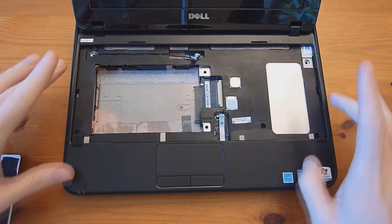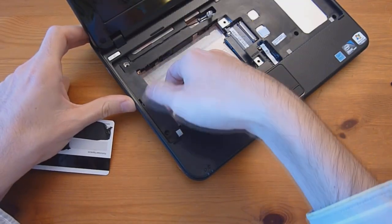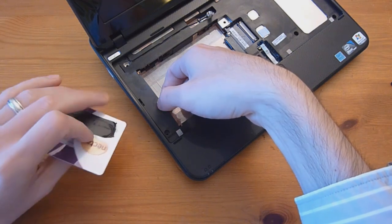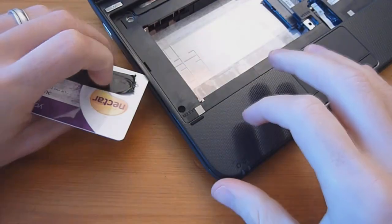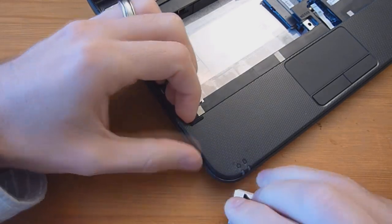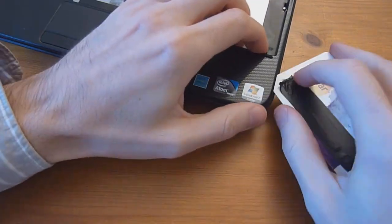Probably the easiest way to actually remove the palm rest now is to get a credit card. Try to loosen up this side first by getting your finger under here and kind of pushing up on it. Once it's a little loose, take your card and slide the corner in just a little bit, then slide it up and down to break it free from all the little clips and snaps.